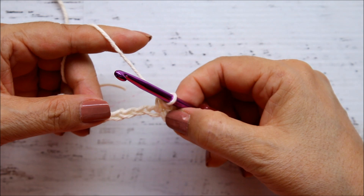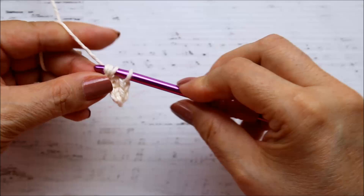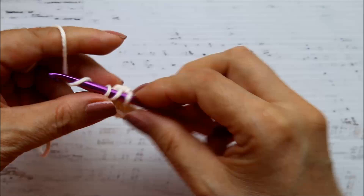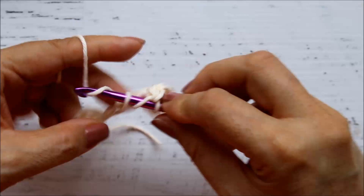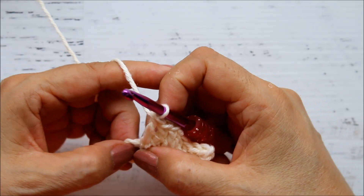Now it tells us to double crochet in the next six chains. Yarn over, double crochet in each of the next six chains — you'll have three loops, go through the first two, then the second two, and that completes your first double crochet. Do that for each of the next five chains as well. Once you complete all six double crochets, the pattern tells us to single crochet into the ring.